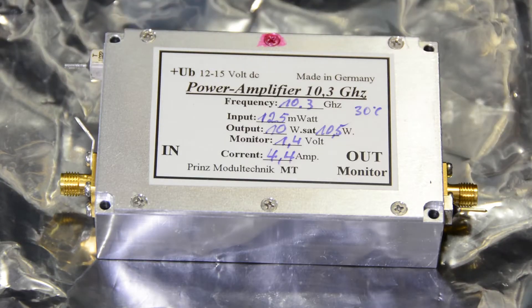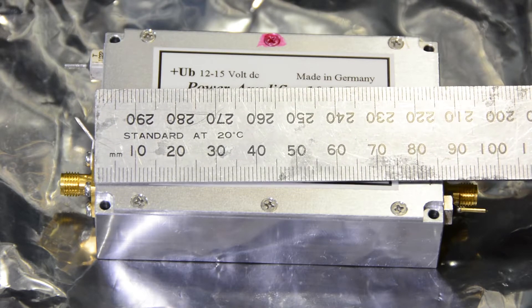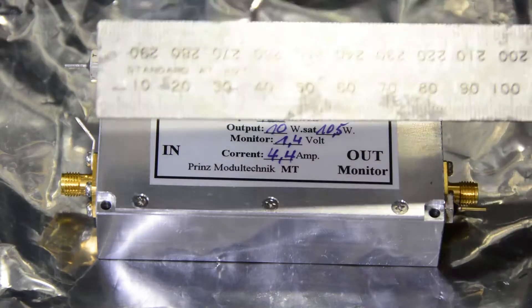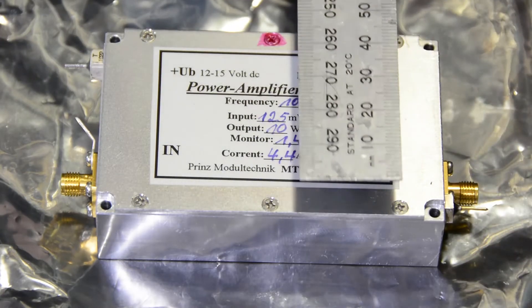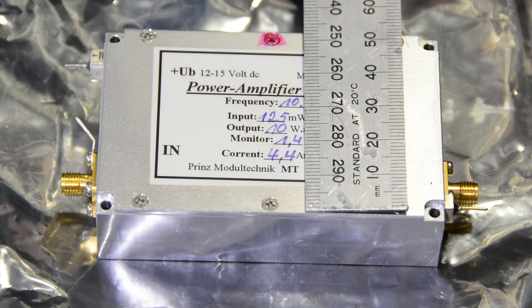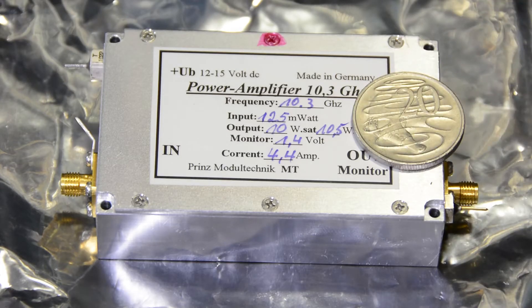It's actually quite a small thing — just to put a ruler across it, you can see the length of just the enclosure itself, which is a beautifully milled aluminium box. Germans certainly know how to do this very well. It's 86 millimetres along the length and about 54 and a half millimetres wide. There's a 20 cent piece there to give you an idea of the size.